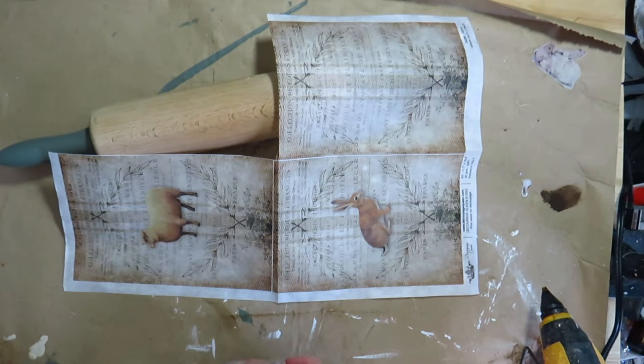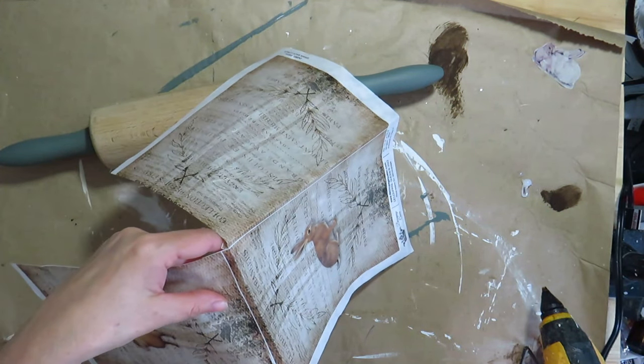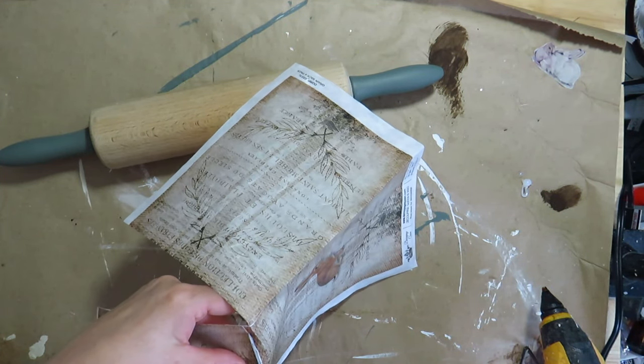I brushed DIY Liquid Patina in the middle of the rolling pin and placed a beautiful piece of Farmhouse Country decoupage paper on it. The piece was a perfect length for the size of the roller — the ends met up with no gap.